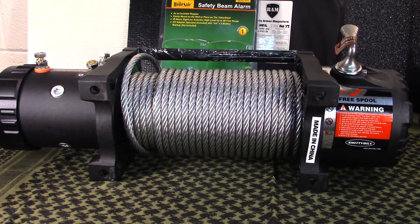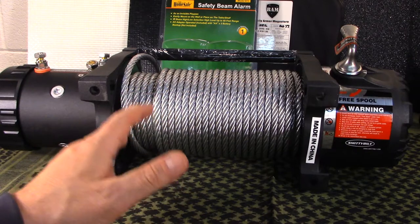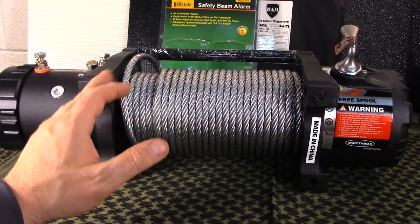This is the XRC 9500 and we're going to discuss how to clock this winch. I'm going to discuss that first in case you don't want to listen to the other portion of the video — you'll at least understand about how to clock these.